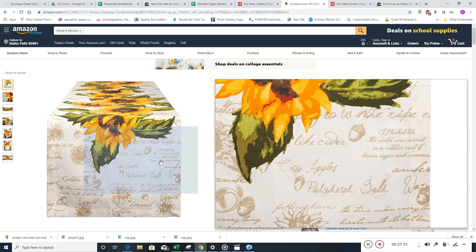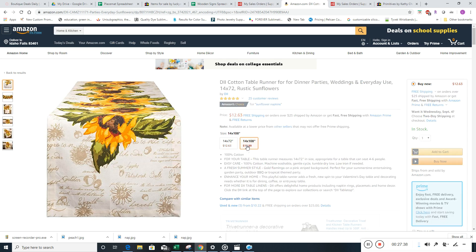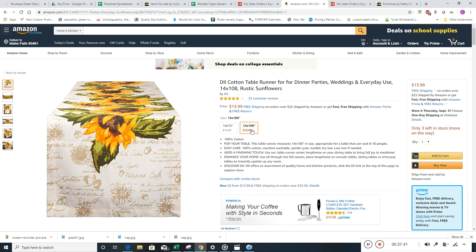If you're doing something that has multiple sizes — like table runners — you'd put the size in the title, and you can say I'm going to do some that are 14 by 72, and then others that are 14 by 108. This one we probably wouldn't list because it's only three in stock. So the training's going a little long here — I didn't want it to be this long, but that's okay.